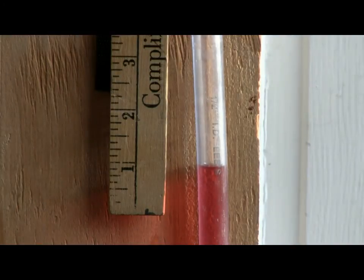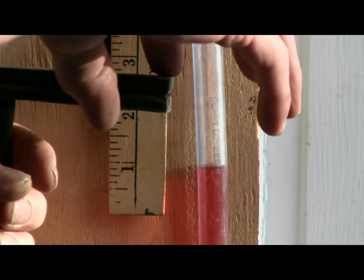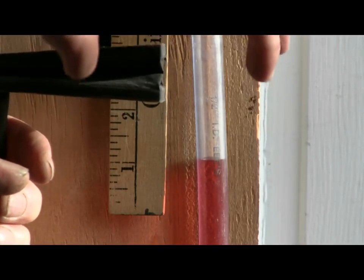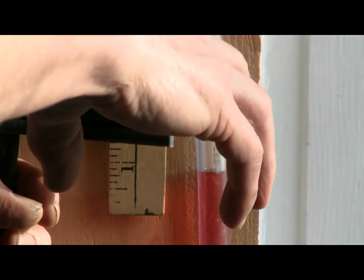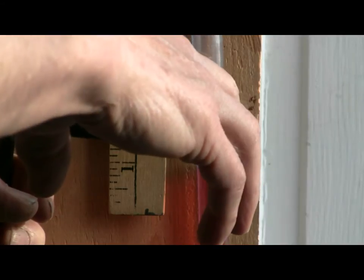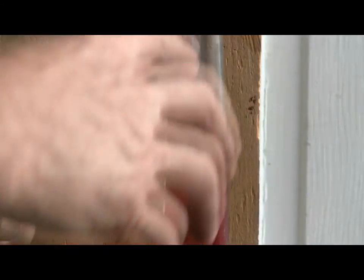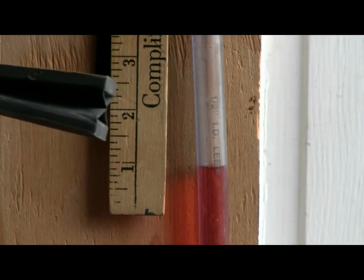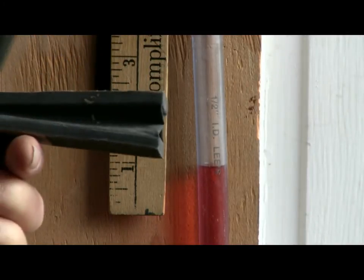You can also use weight. I took a 20-gram weight and placed it right here, and found that a 20-gram weight caused the pneumatic to collapse just as far as one and a half inches of vacuum. So if you have a little 20-gram weight, that's another way to test it.